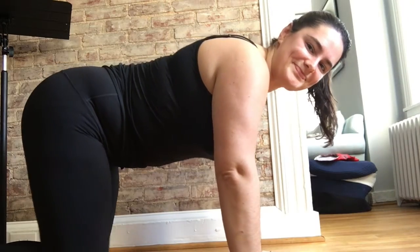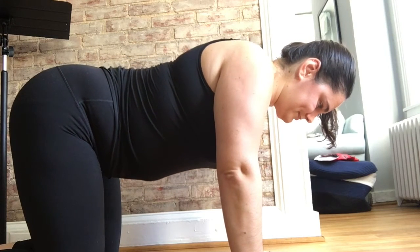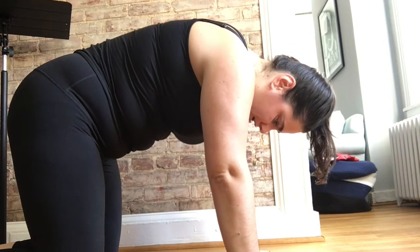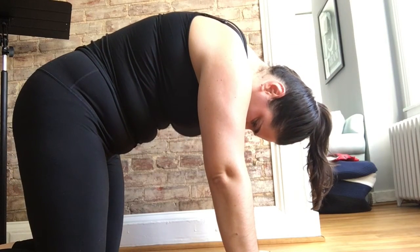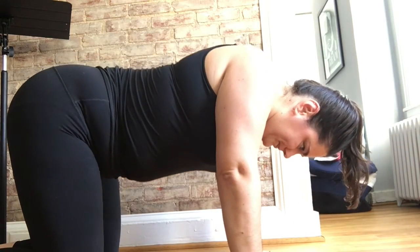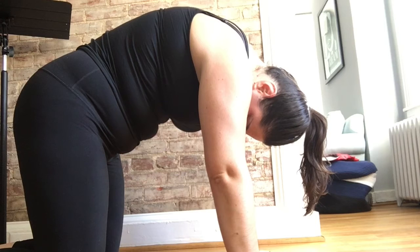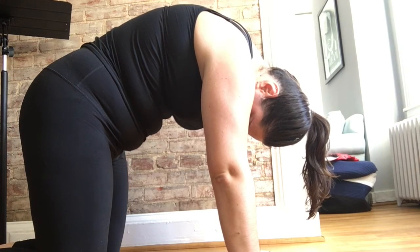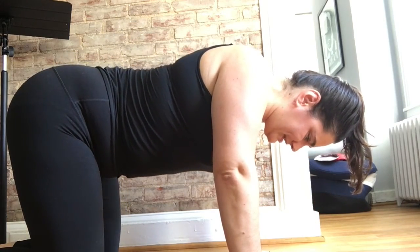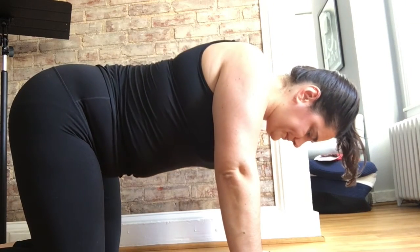Now let's add some vocalization to it. We're going to start in the position with your sternum towards the floor, and as you begin to move the sternum towards the ceiling, you'll start to sing. Continue the motion past the end of your singing, and start again — start the movement first. Continue to feel that stretch between your shoulder blades past the end of whatever exercise you choose to do. Don't start the movement at the same time as you're singing — start the sternum moving towards the ceiling first.